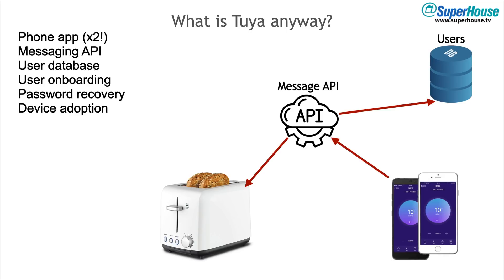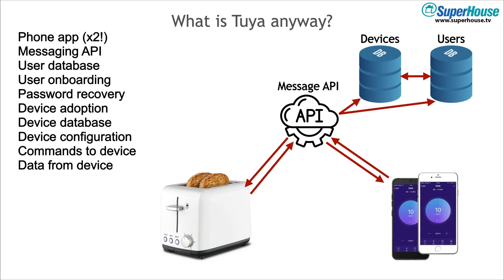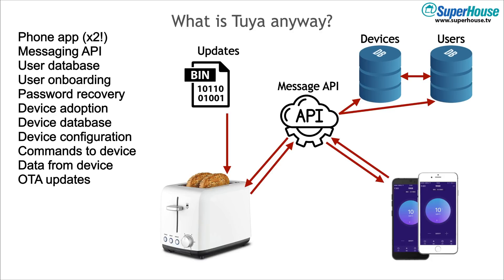Then you need a device adoption process. When someone brings a new device online for the first time, it has to be linked into the system, and that means you need a device database. The devices have to be linked to the users because each user could have more than one device. You also need device configuration which can be pushed down to it, and you need to be able to push commands to the device from the phone. But it's bi-directional, so you need to be able to take data from the device and report it back. Users might want to see the state of the device or get data from sensors like temperature sensors. And sometimes there are firmware updates, so you need over-the-air updates. These need to live on a server somewhere, ready to be installed. You need a process for testing different updates as well, because maybe someone's had a device sitting on a shelf for a while and it's several releases out of date.